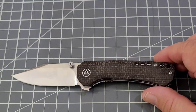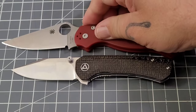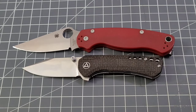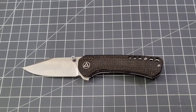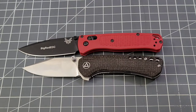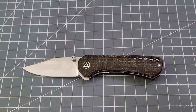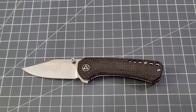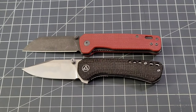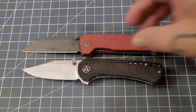Let's look at some size comparisons. Up against the PM2, obviously the PM2 is a much larger knife. The Bug Out is going to be a lot closer in size but still just a little bit bigger. And of course, probably the most famous QSP knife right now — the Penguin — and they're pretty close, pretty darn close.